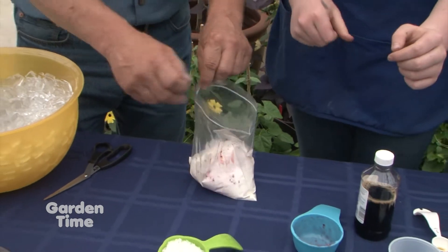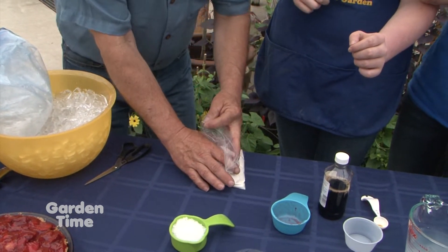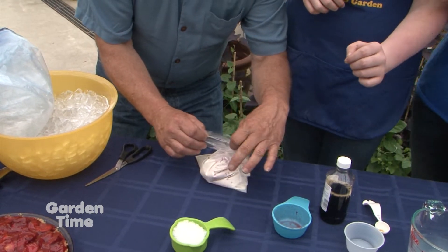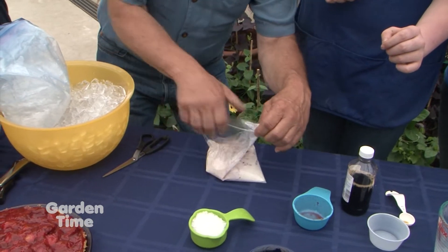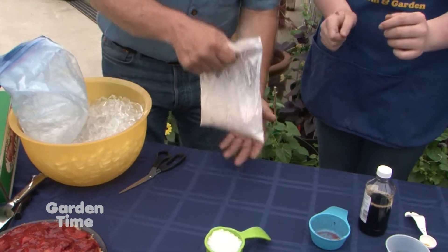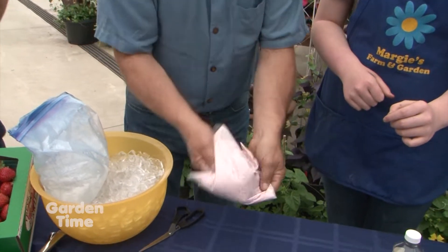Now we're going to close that up and try to get the air out of the bag. I'll squish it down a little bit and pull this across — perfect. Then you can shake it up a little bit just to mix all the ingredients together.